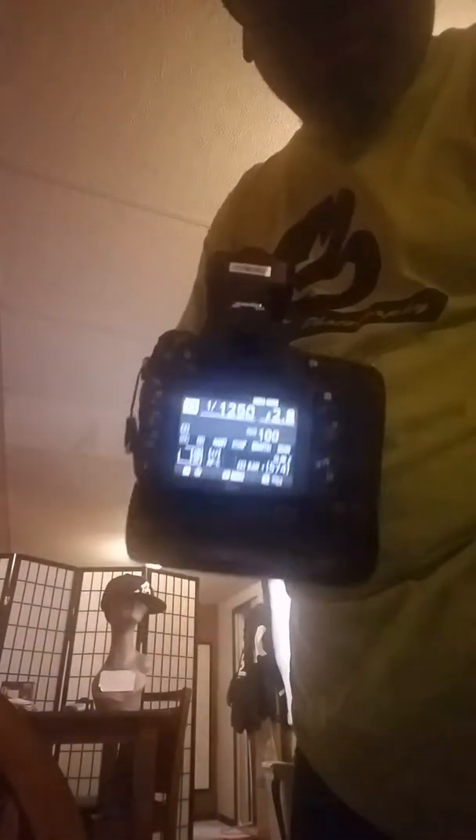Let me position the light differently to get more lighting on my test subject here. Looking good. I've bumped up my settings to 1/1250 shutter speed, f/2.8, ISO 100. I'll post the shots unedited.